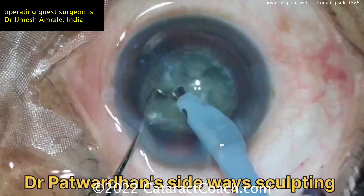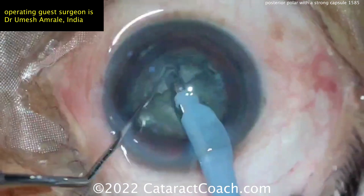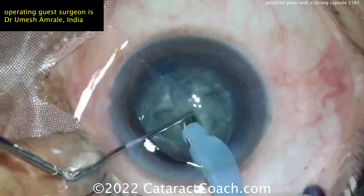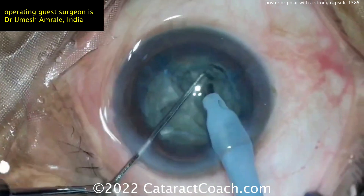Now breaking it up in two quadrants. Maybe there wasn't any hydrodissection — maybe that first attempt was just a hydrodelineation, and we'll accept that. There's a little bit of a crack, propagating that through. Again, that can put a little stress on the capsule, so be careful.